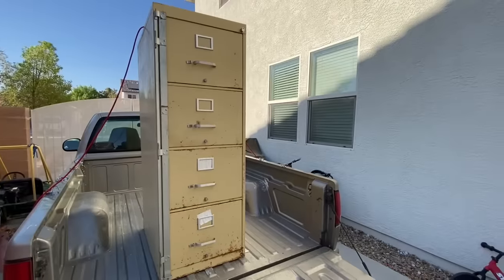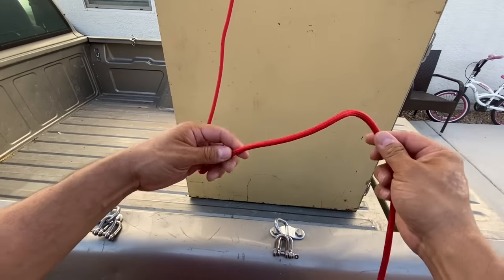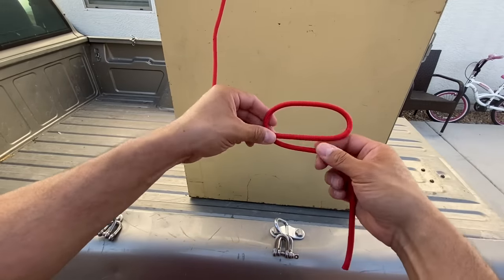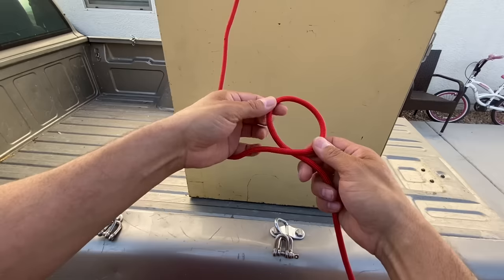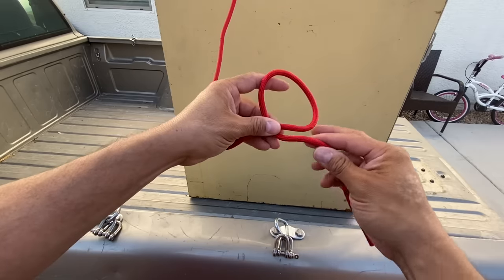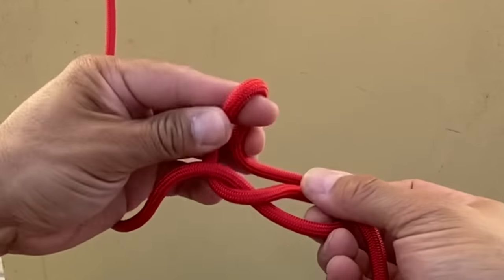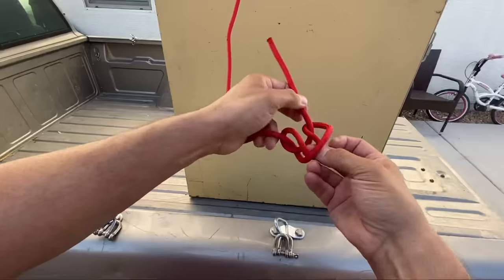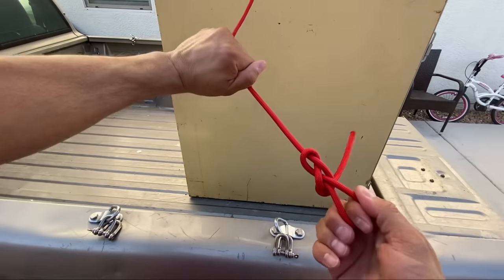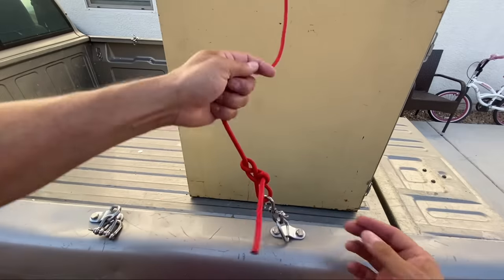We're tying down a piling cabinet, and we're going to use quarter-inch Paramax to make it happen. Paramax is a nylon cord, and I'm going to start it off with an artillery loop, which is just a loop. I'll take this end here and push it through a window that I create by putting the free end over through that window there. I like this loop because it's easy to tie and easy to untie, and I'm just going to put it on my first anchor point here.